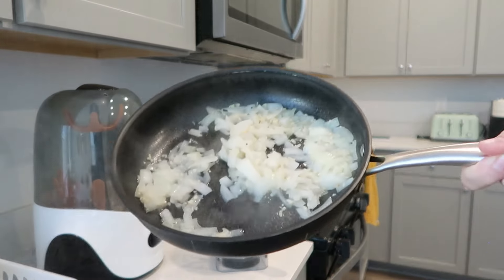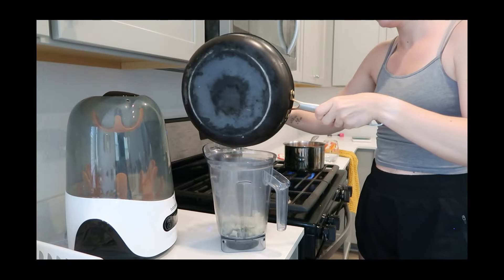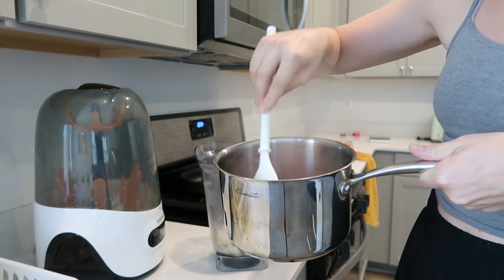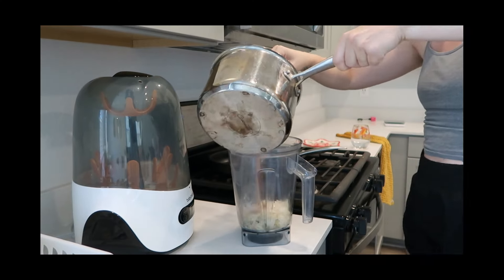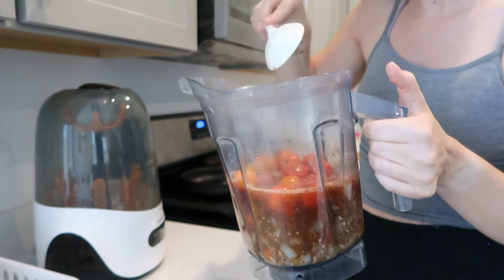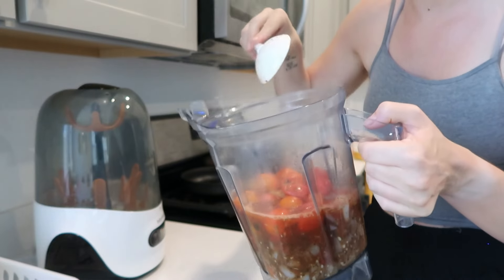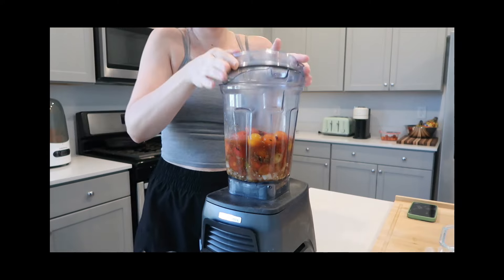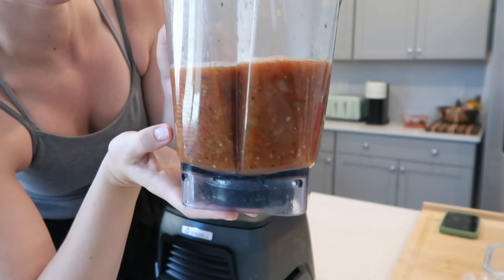My onions are finished — they look translucent and most of the water is gone — so I'll add them to my Vitamix. The tomatoes are also done; it just said until they started to burst and some of them have, so I'd say they're done. I'll type out the recipe and leave it below — mine is different from the Instagram recipe with less seasonings and less types of tomatoes, but it'll still all work out. Fresh basil would make it even better — it smells magical.